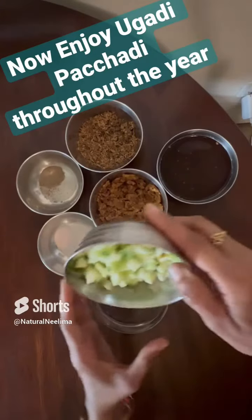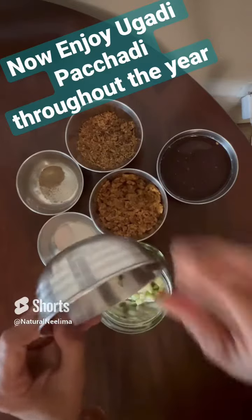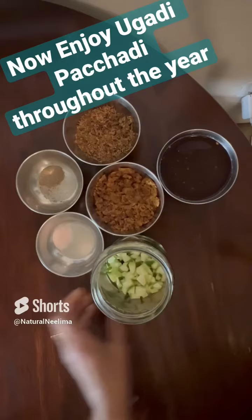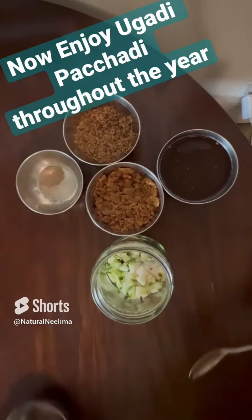We can now enjoy Ugadi Pachadi throughout the year. Just take a sterilized glass jar, add chopped raw mango pieces to it — I took a bowl of it — and then half teaspoon of Himalayan rock salt.